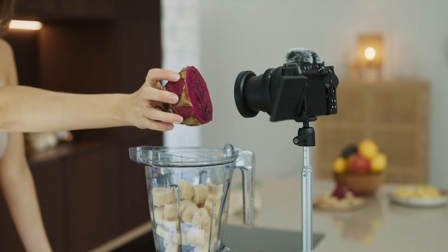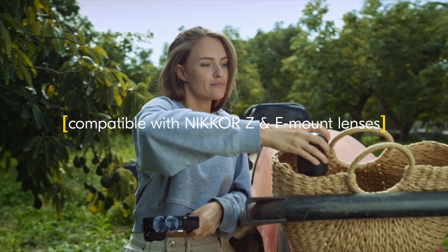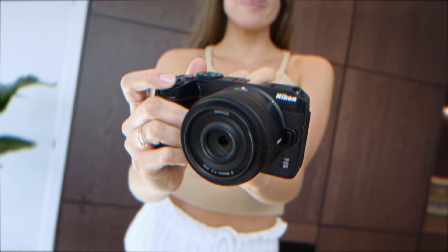Hi, I'm Alexandra and I make food vlogs. I'm here with my Nikon Z30. It gives me a creative space to explore my creativity. You can actually change lenses on this — there is a whole new ecosystem waiting for me to just explore.